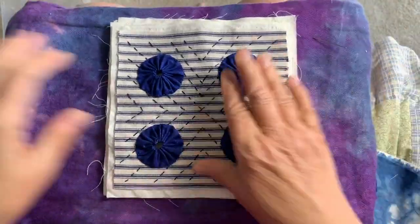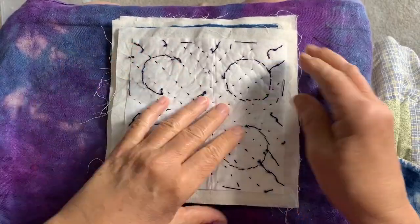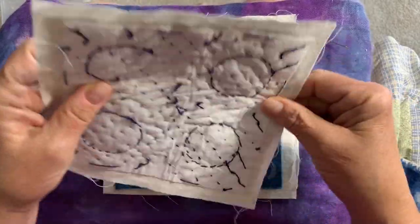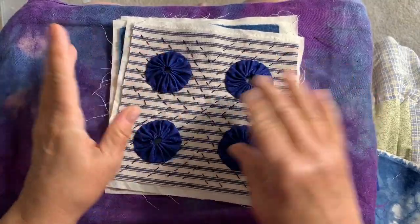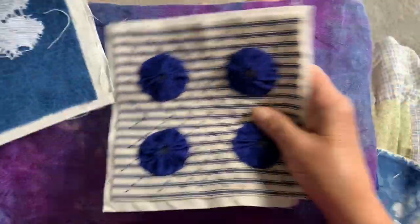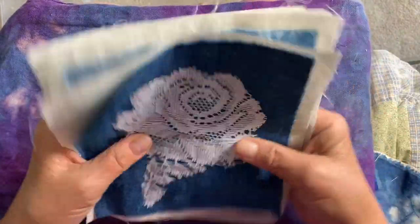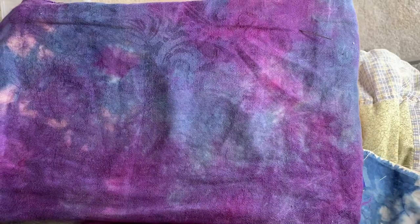I had to go looking for some blue fabric to make the feet — my little Suffolk puffs, my yo-yos — so I found this in my stash and that's what I used for the yo-yos, which are the feet for the bottom. I just like to have that extra because that's going to get all the wear and tear, and as those wear down I can mend them or stitch them.